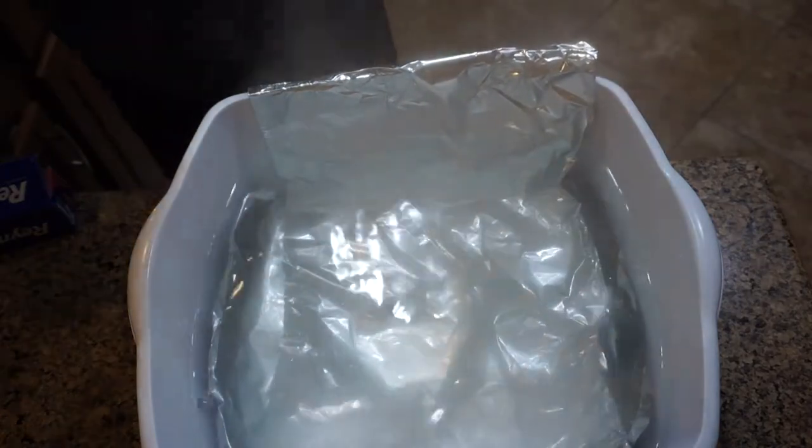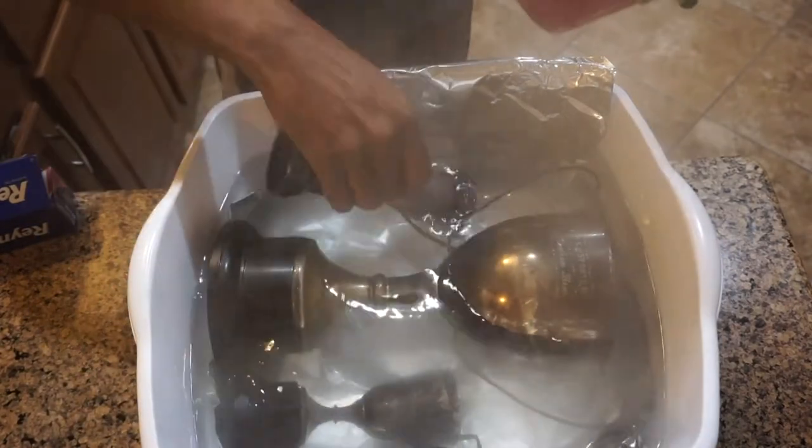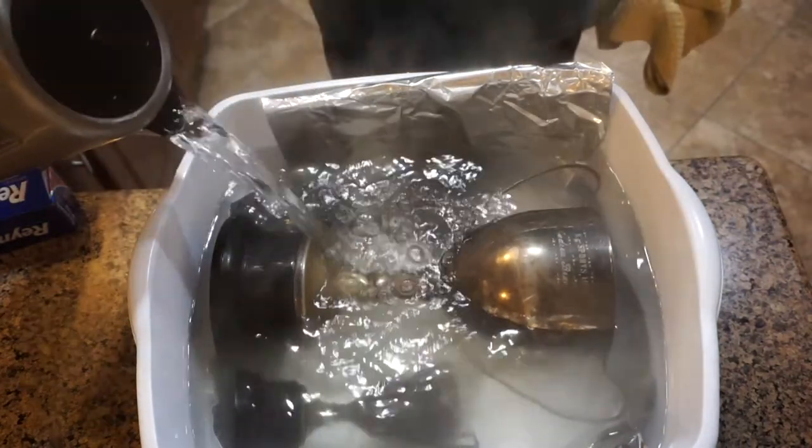At first I did not have enough water to completely submerge the biggest cup, and I could see immediately that the chemical reaction was working and may leave a mark on the cup. So I quickly added some more water to the container.